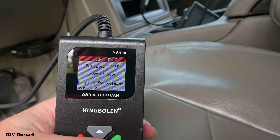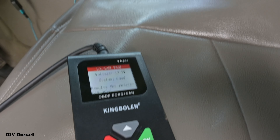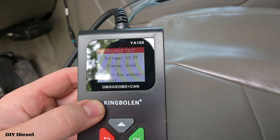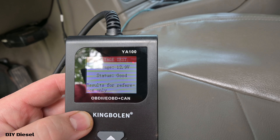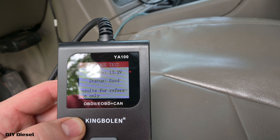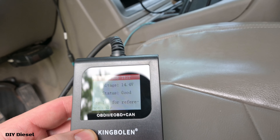Let's do a voltage test on here — 12.3 volts. Let's start it up and watch the voltage climb: 12.4, 12.5, 12.6 — it'll eventually climb up to 14.3. There we go: 13, 13.1... and there it is — 14.3, 14.2, 14.4, 14.3, 14.4. Perfect, showing the alternator is charging.